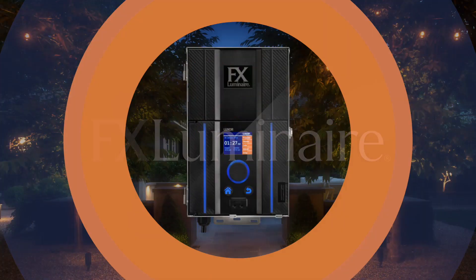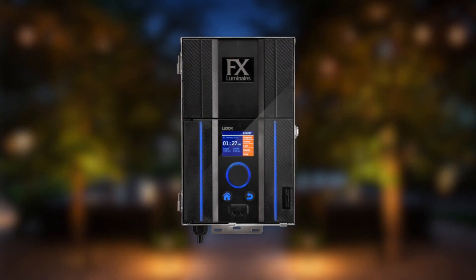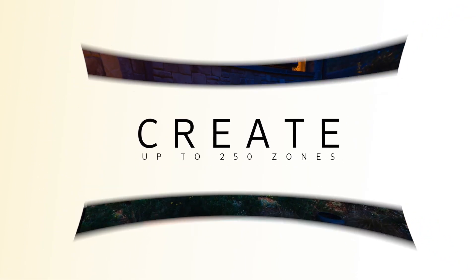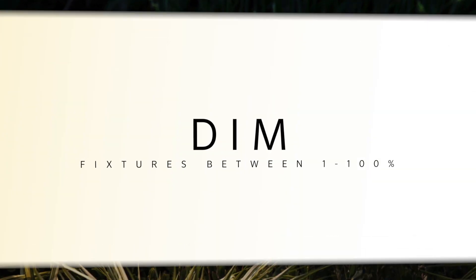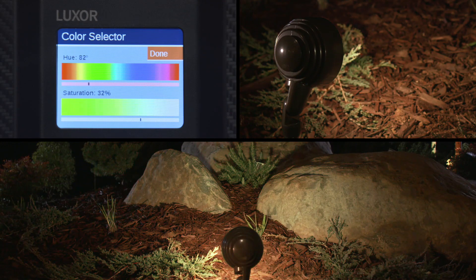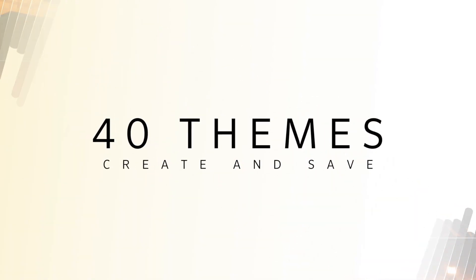The next generation Luxor controller represents the future of advanced low-voltage lighting control. Luxor gives you the power to create up to 250 individual lighting groups or zones, dim fixtures between 1% and 100%, and choose from a spectrum of 30,000 vibrant colors using state-of-the-art RGBW LED technology.